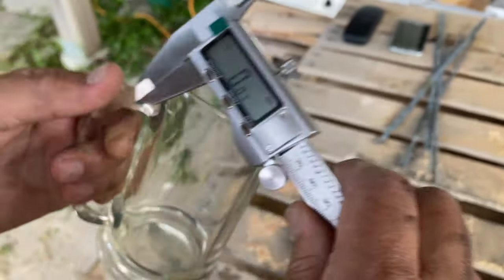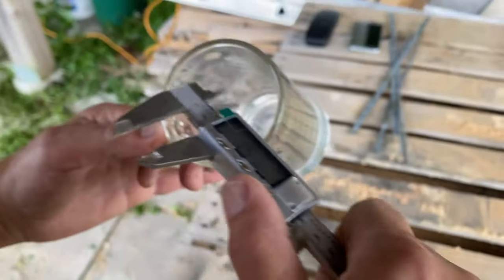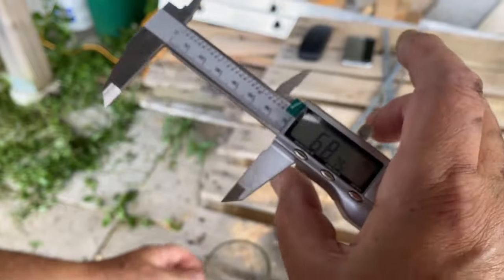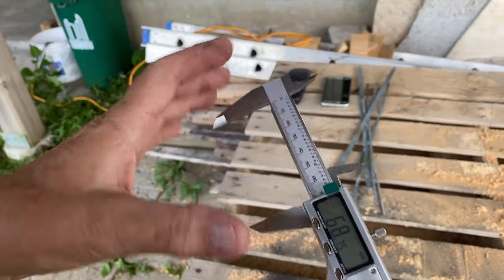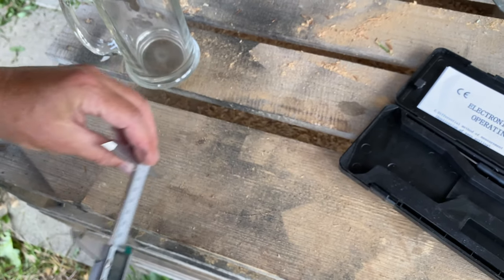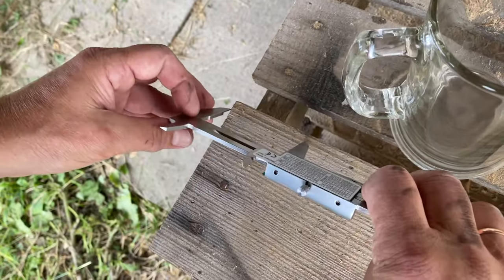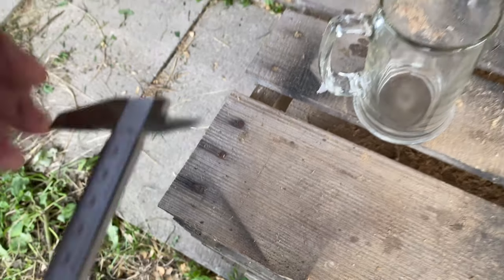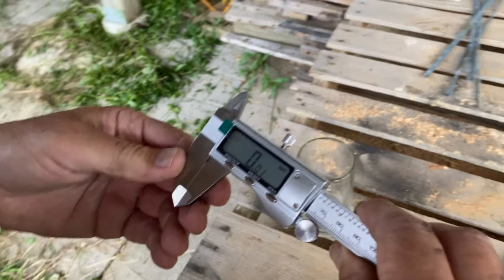There's also a locking feature. For example, if you need to make a cup or something at 68 millimeters, you can fix it — lock it so it doesn't move — and then take it over to your material to see how much to cut. Really cool.